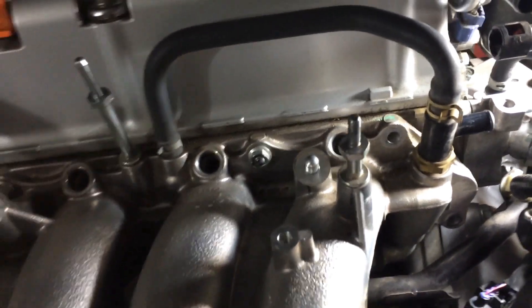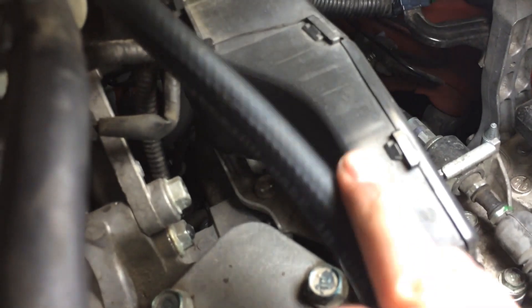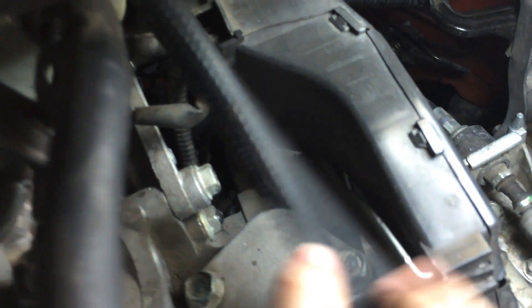A buddy of mine is going to come tomorrow to help me out. This water line right here — when you try to pull the manifold out, it hits this, so that's why you can't take it out. There's a bolt here that holds this line, and I took it off, but it's still pretty stiff. I believe this nut over here also holds it, but it's hard to get to — my socket can't reach it and my wrench can't reach it. So I'll try to figure it out tomorrow morning.